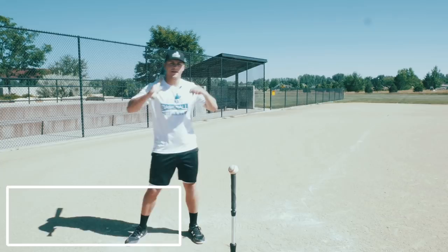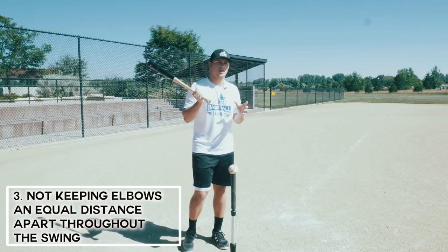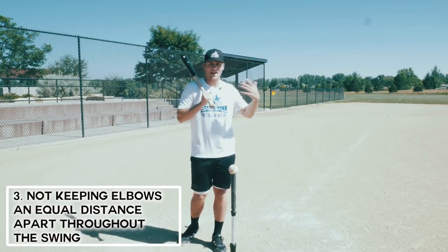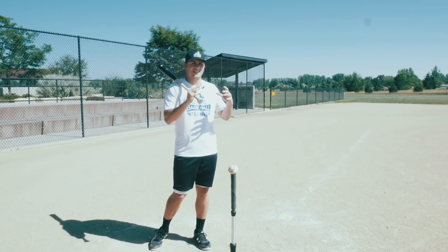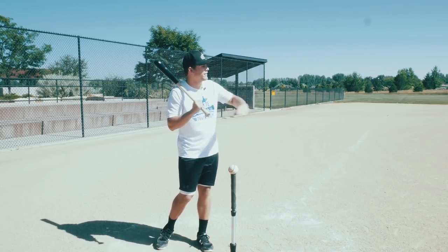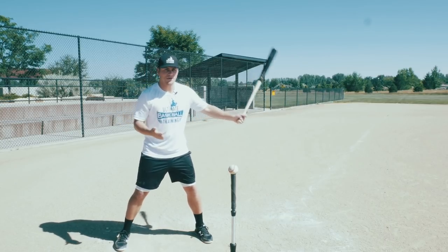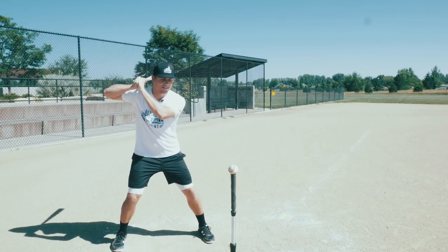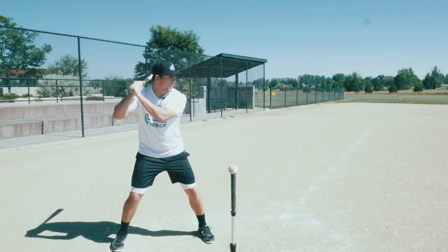The third and final common mistake is players not keeping their elbows the same distance apart throughout their whole swing. This is something that's very rarely talked about, but if you watch every successful major league hitter in slow motion, their elbows stay the exact same distance apart and at the same angles until the point of contact — then it obviously changes after that. Let me show you what I mean. Here's my starting stance — notice the angles between my elbows.